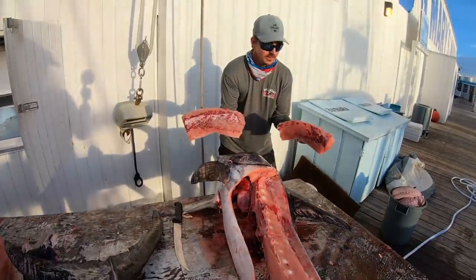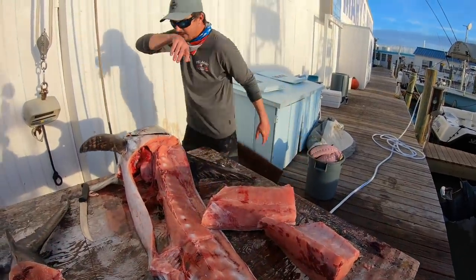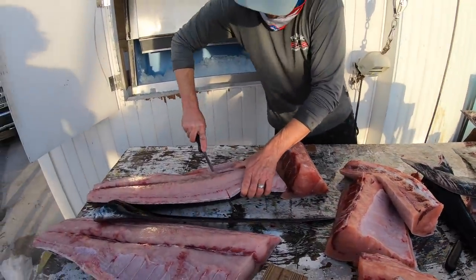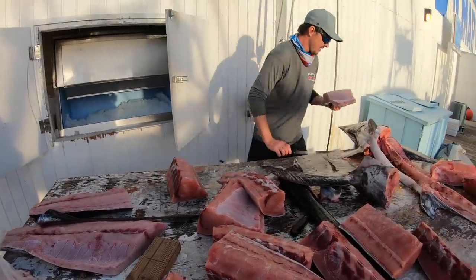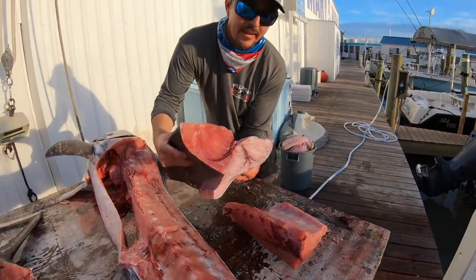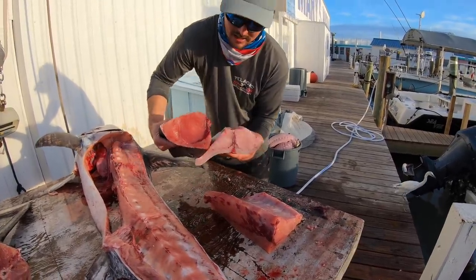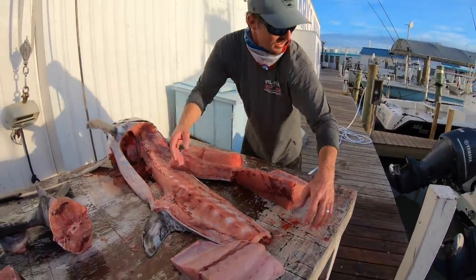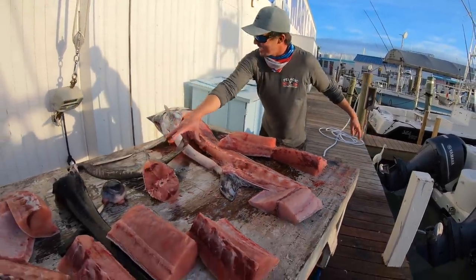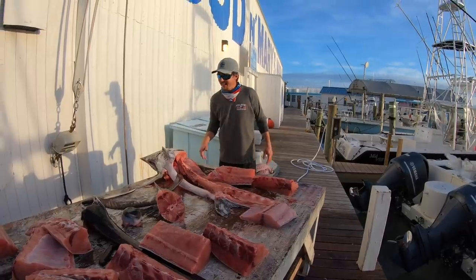There you go, guys — that's how you fillet a swordfish. 150-pounder, beautiful meat. We call this fish kind of a 'pumpkin' because it's orangish. Look at the color difference over here — that one's real white and that one's more orange, probably a little richer and sweeter. Foster's happy — he gets to eat a piece of swordfish tonight! Hope you all enjoyed that video. We got a lot of swordfish to eat — bills, tails, eyeballs, a carcass. Hit that subscribe button, give it a big thumbs up if you liked it, and we'll see you next time. Thanks for watching.